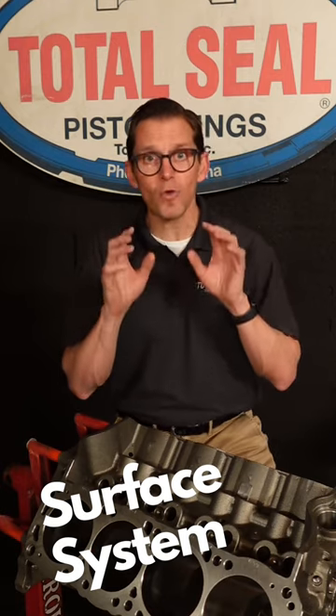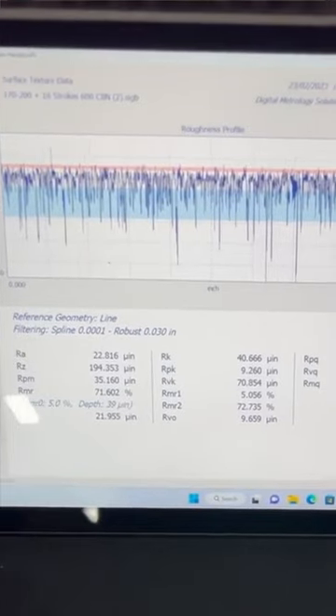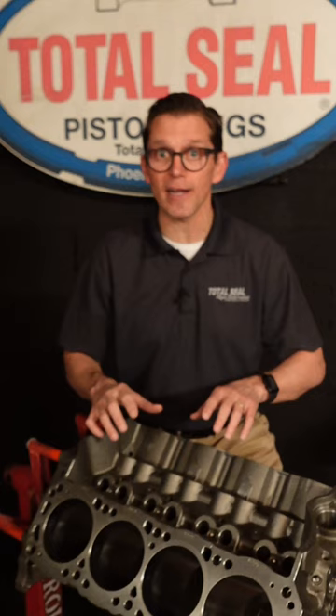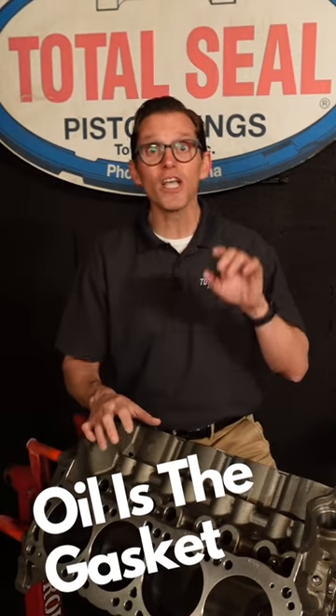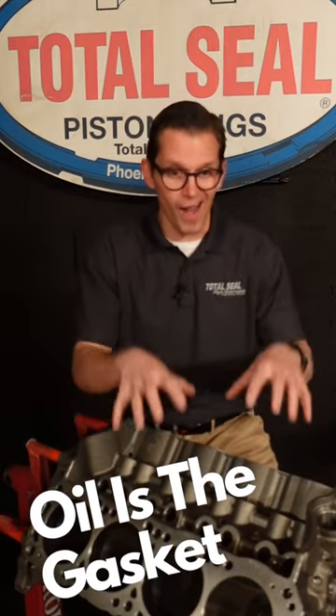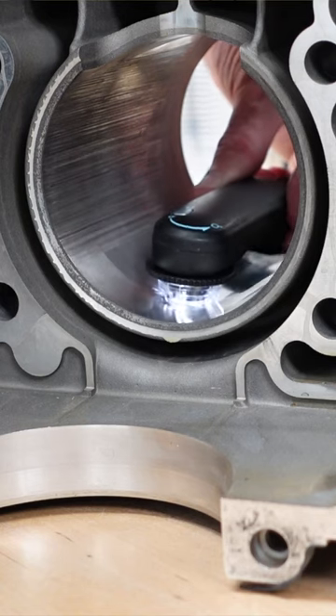If you don't have the right amount of oil retention on those cylinders, that ring won't seal and it won't live very long. Oil is there to both be the gasket and the lubricant, so the surface finish is critical — whether it's an iron block, a plasma spray bore, or even an alu-seal block.